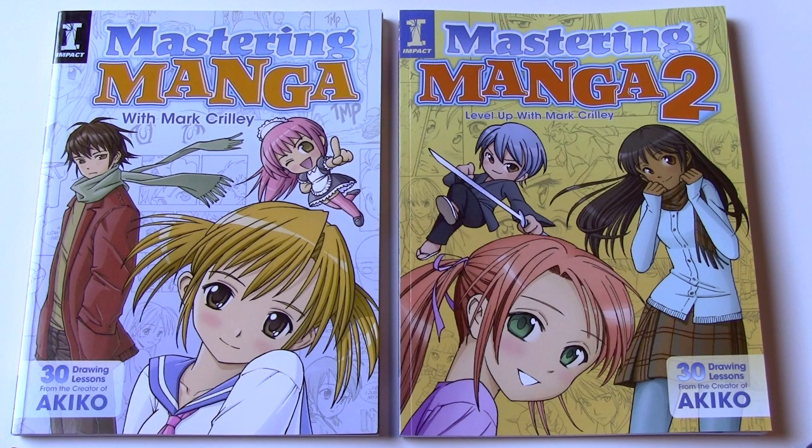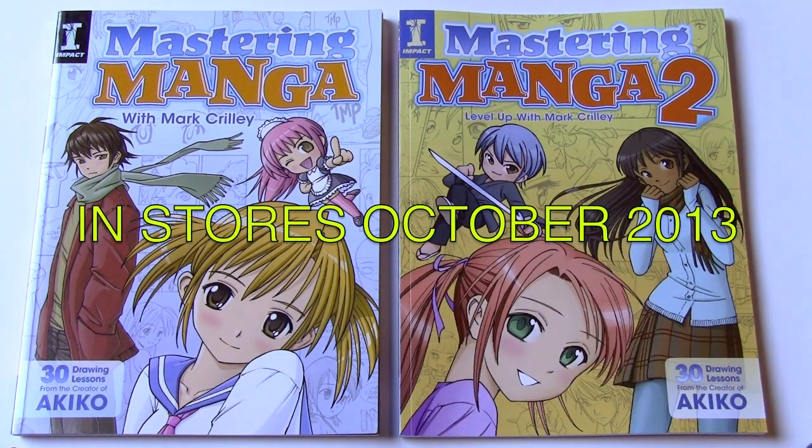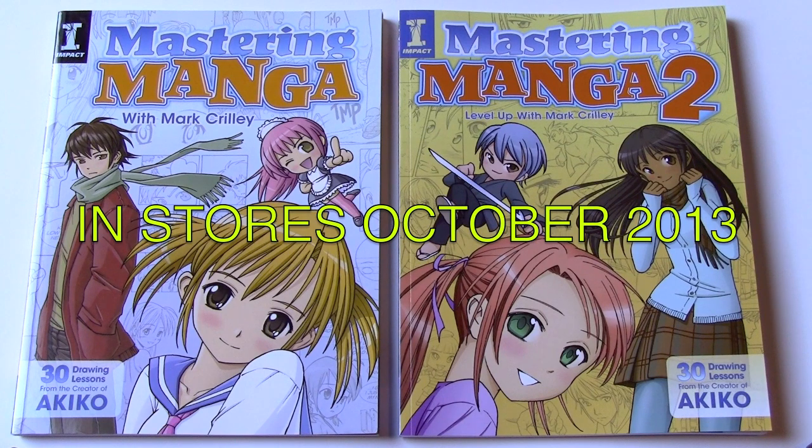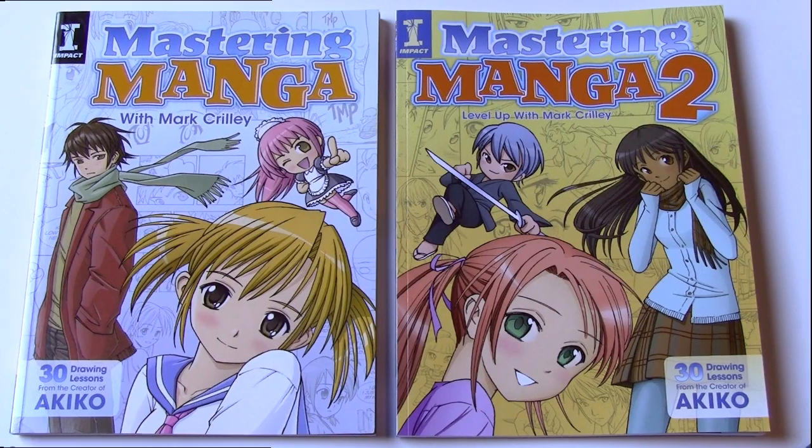Hey there everybody, it's Mark Crilley. I'm here to give you a little guided tour of Mastering Manga 2, in stores October 23rd, although I do believe it's arriving even earlier than that. More on that later, but let's not waste any more time. Let's go ahead and get into it.